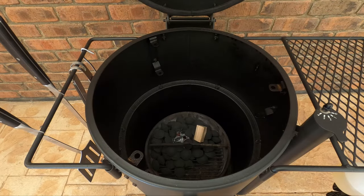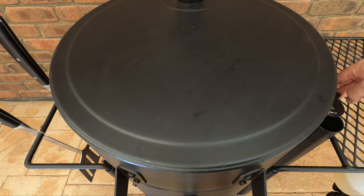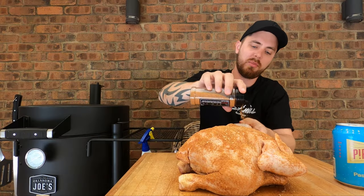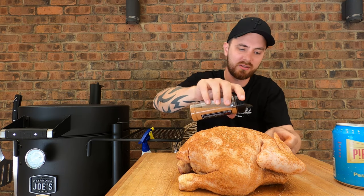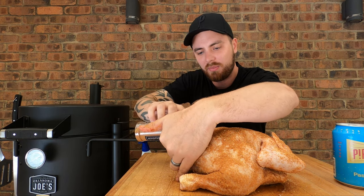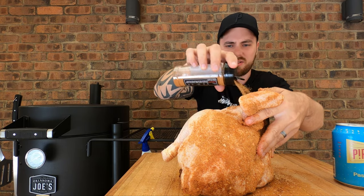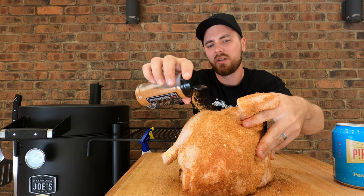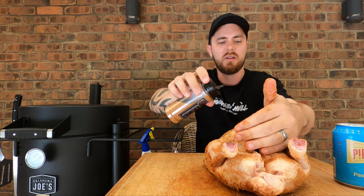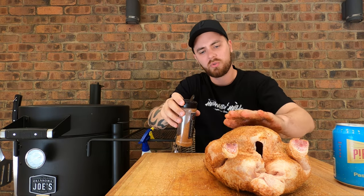The Bronco is so easy to set up. Chuck your olive pips in as much as you think you're going to need, put them in a pile, chuck a firelighter in. Wait until the briquettes catch light, and then it's just leaving your vents open and wait until your smoker comes up to temperature. We're going to smoke this at about 300 to 320 degrees Fahrenheit, or around 150 to 160 degrees Celsius. Serve it up as a roast with the family a bit later on.